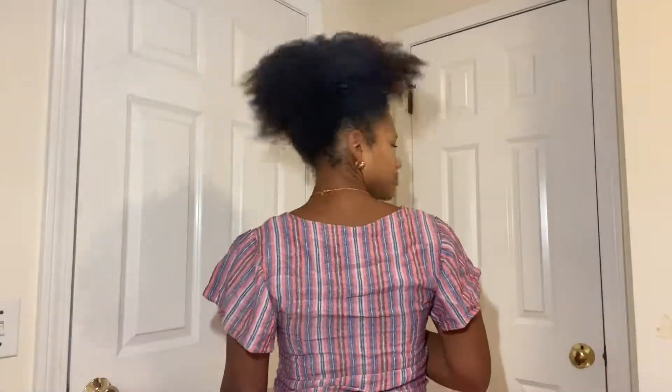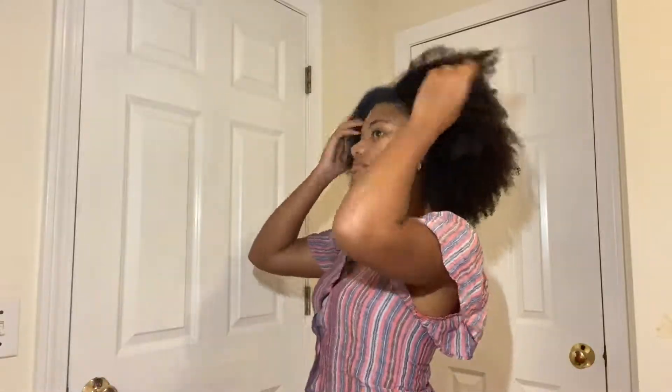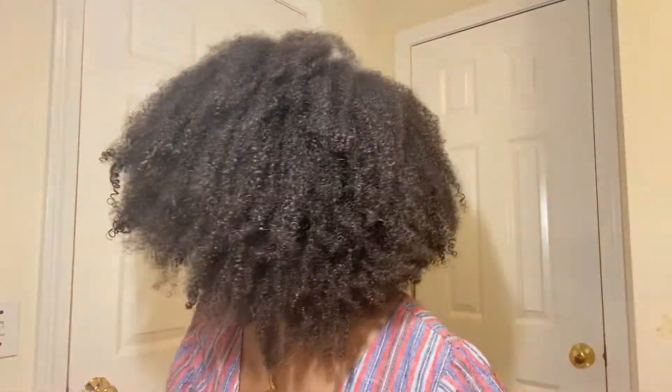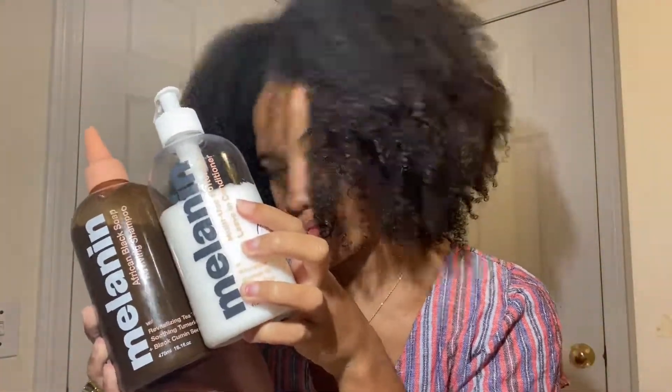I was really surprised because my hair dried in about 25 minutes — my hair usually takes hours to dry. In my last hair video it actually took 12 hours to dry completely. But with these products, my hair was almost fully dry and still moisturized and soft about 25 minutes later. So I was extremely happy with the results. Thank you guys so much for watching, and comment down below if you've tried the new Melanin Hair Care products.